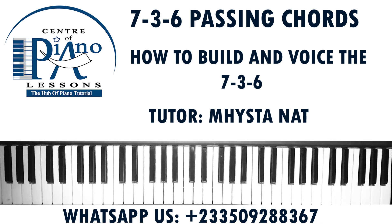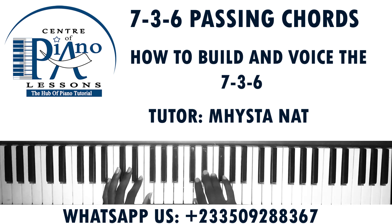Hello wonderful people, welcome back once again to Center of Piano Lessons. So today we are going to take a look at the seven-three-six movement. The other time we did a two-five-one in C, so today we are going to do the seven-three-six — how to voice it. We'll be in the key of C sharp today.